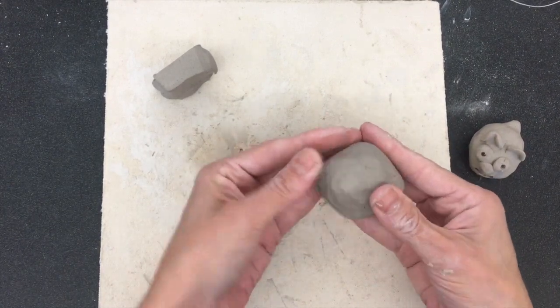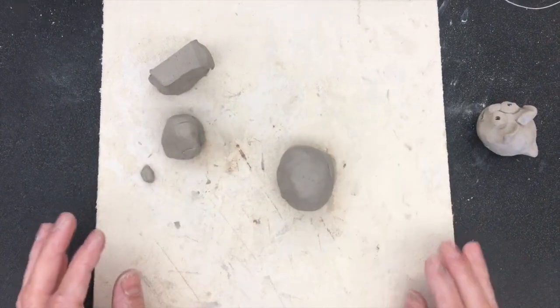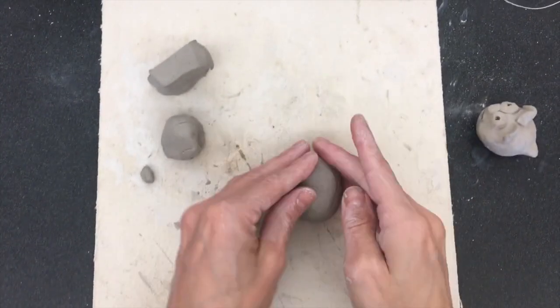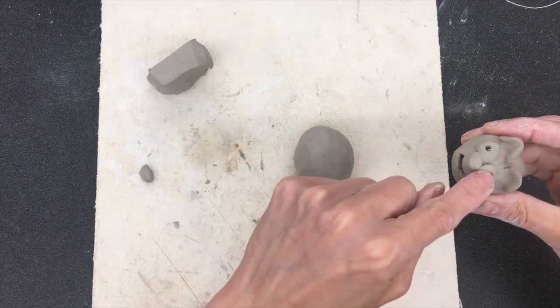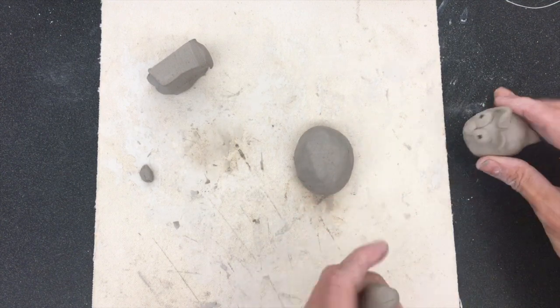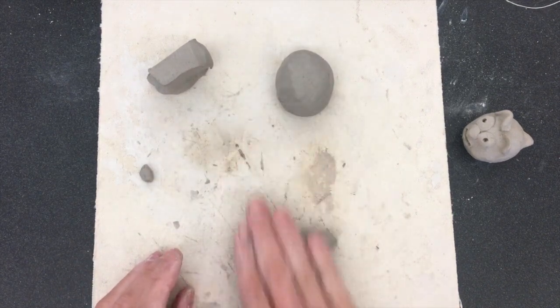You can smush it and smooth it down. Once I've rolled and rolled and gotten my ball, I'm going to take it and flatten it onto the ground so it'll sit nicely. Then I'm going to take my extra clay — I need two eyes, two ears, a tail, and a nose, so I need six little pieces of clay.